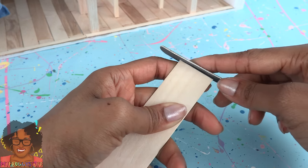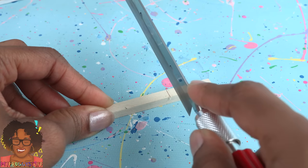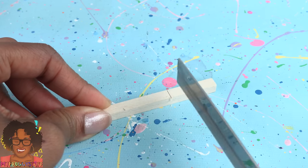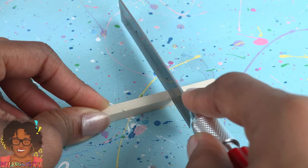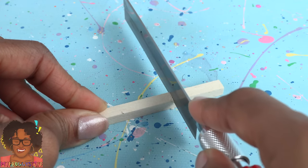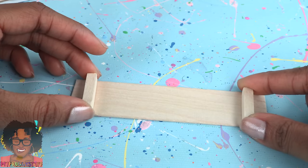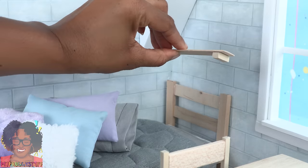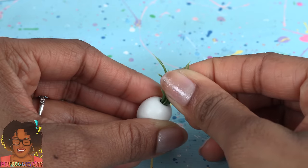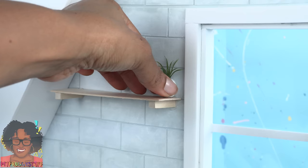Use a nail file to sand the raw edges smooth. Cut two one-inch pieces of a square wooden dowel — I'm using a razor saw that I picked up at Michaels. You have to be very careful with this because it is a razor saw. Sand them, glue them onto the ends of the craft stick, flip it over and glue it onto the wall for a shelf. Glue artificial plants into a white bead, glue it onto the wall and the shelf for extra support.